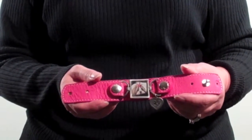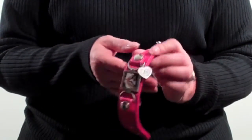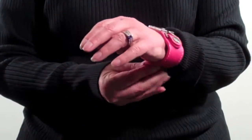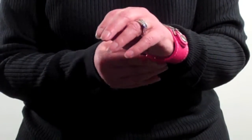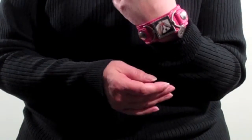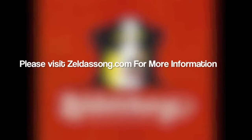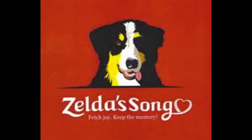The Zelda Song bracelet goes on very easily. Basically, take it over your wrist, put one of the holes over the studs, and that's it.